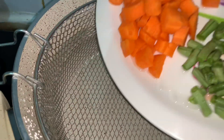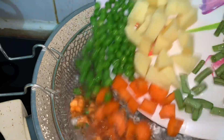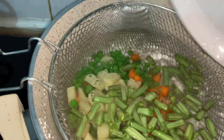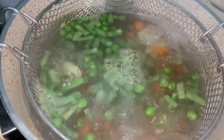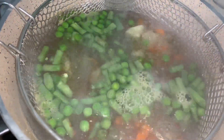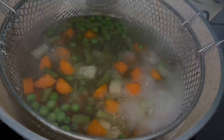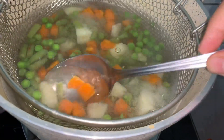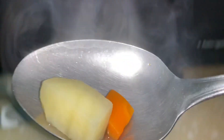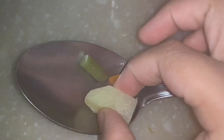Cook the vegetables. The water starts boiling. The vegetables cook completely. Take them out and leave them to cool down.